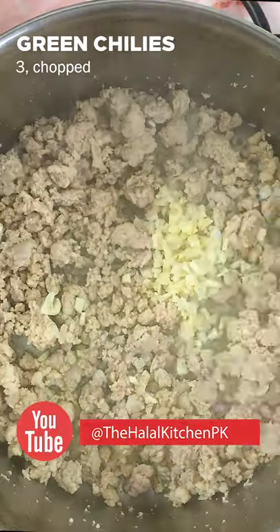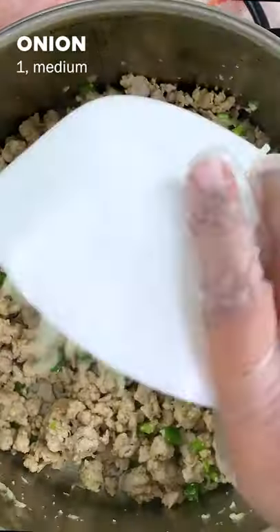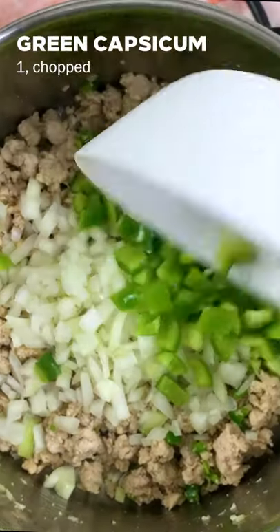Then add 5 chopped garlic cloves, 3 chopped green chilies or jalapenos and saute for 3 minutes. Afterwards add 1 medium chopped onion, 1 chopped green capsicum and saute for 3 more minutes.